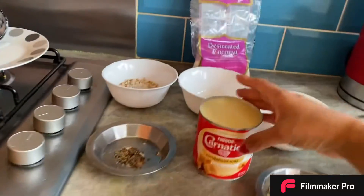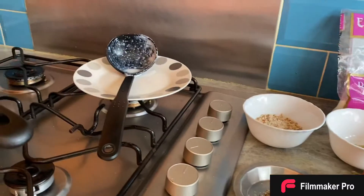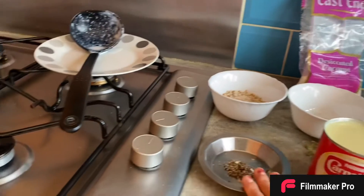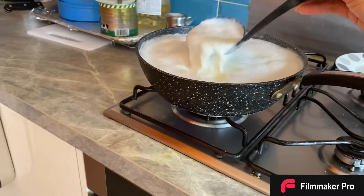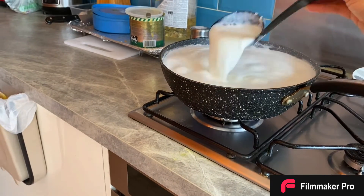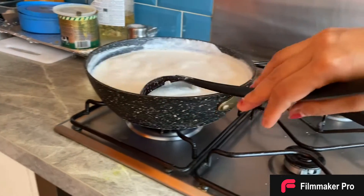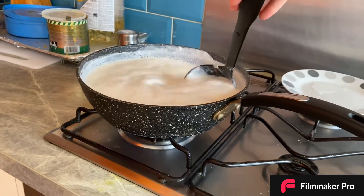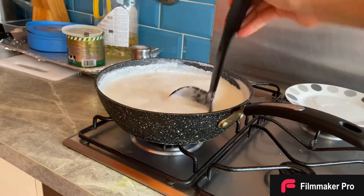Don't worry if you don't have condensed milk — you can just use whole milk and add almond, pistachio, cashew nuts, and a little bit of cardamom powder. If you have cardamom powder you can use it; if not, just use normal cardamom — not too much, just a pinch of that will add an extra flavor to your kulfi.